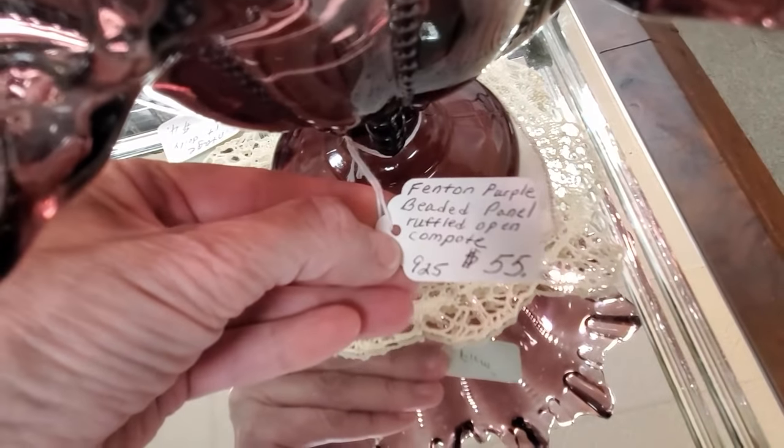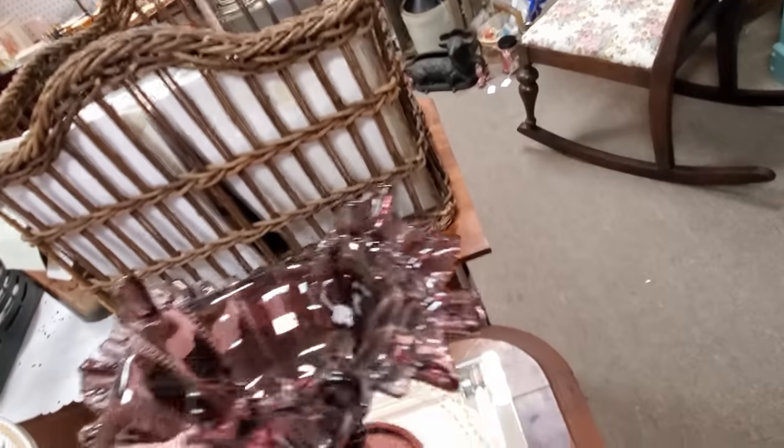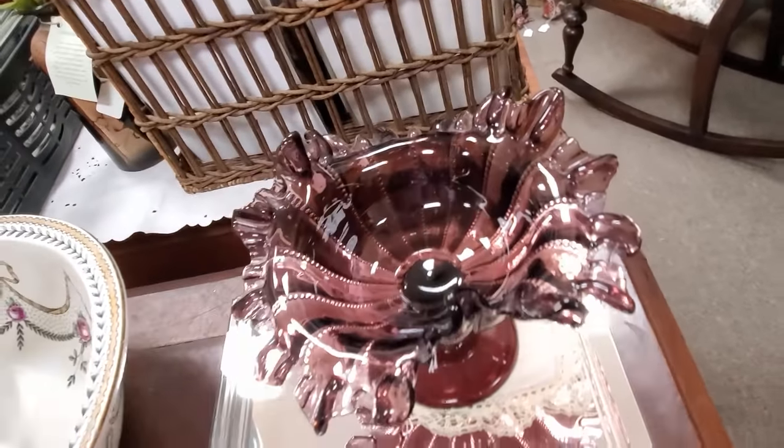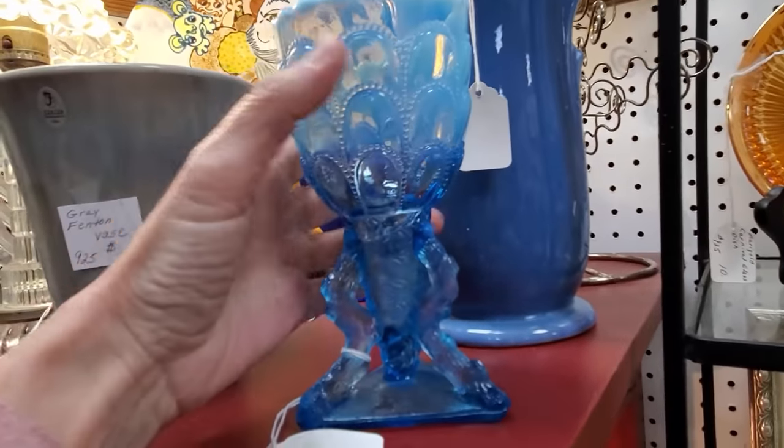Now this is a piece of Fenton. It's a beaded pattern — they're just calling it beaded. I don't know the actual pattern name. It's pretty fancy, quite a beautiful piece, and the pricing there is pretty spot on.